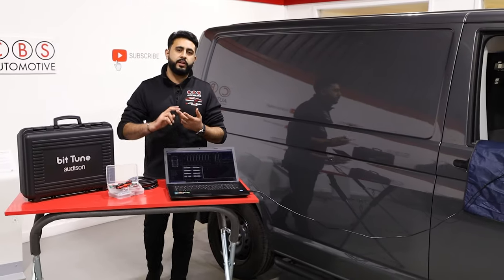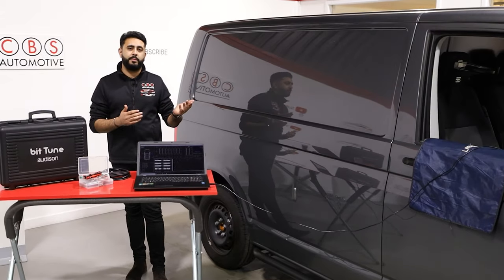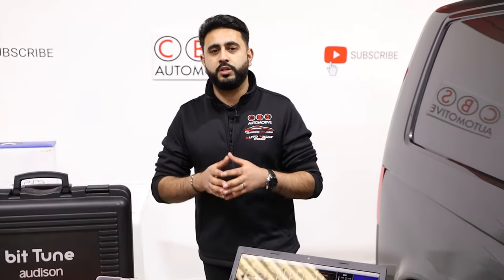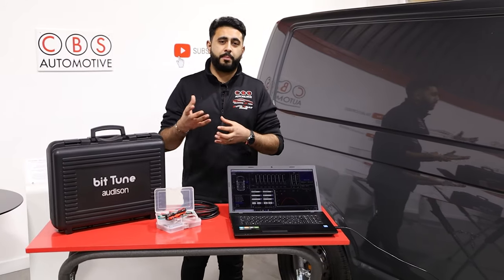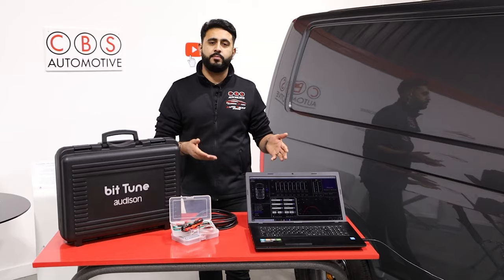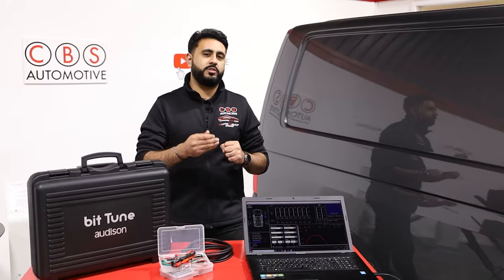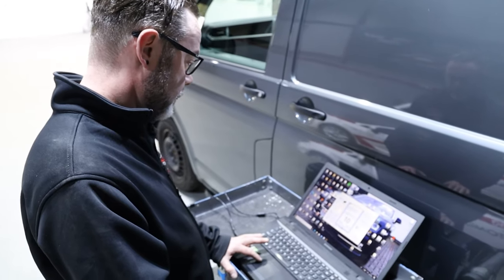What a Prima amplifier does is it takes all of the dirty signals coming out from the factory radio — and this is the same on even aftermarket radios. Factory radios corrupt signals; they're basically sending out bad signals over to speakers or to factory amplifiers, which messes the whole sound stage up in a vehicle. The reason is that the paper cone design on the speakers and the quality of the components can't last very long with a good decent signal. That's why you can never really add an aftermarket amplifier to factory speakers — they end up just blowing. So it's very important that when we add an aftermarket amplifier, we take all that dirty signal and use a processor. The processor sits in line, cleans that signal up, fixes all the issues, and then sends it over to the amplifier.